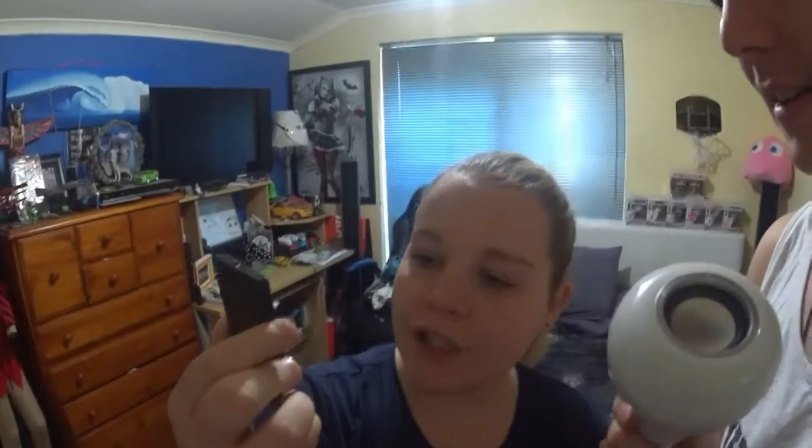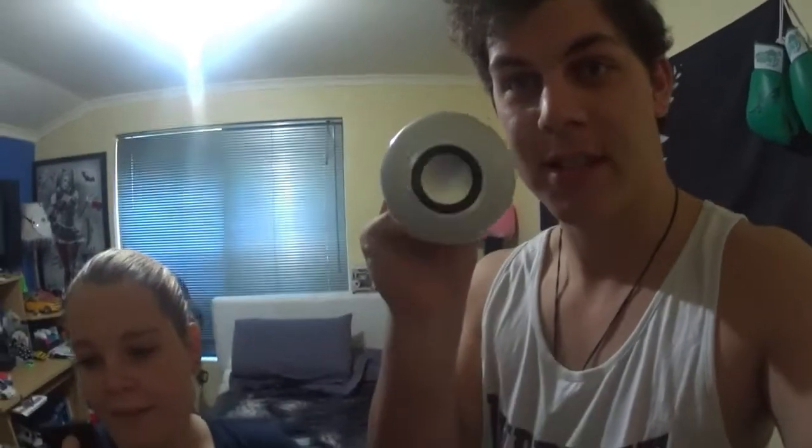So the first one for today is this light. There is something unique about this light — it has a control pad. You have your on and off switch, and if you look at the bottom you see the volume and pause and play. You know what that is for? The speaker that is in the middle of the light. This is a light with a speaker in the middle.